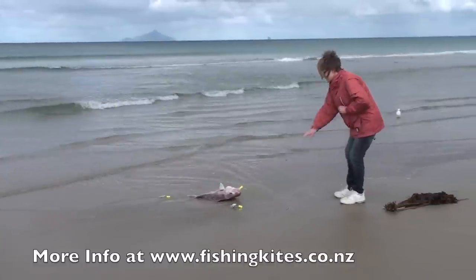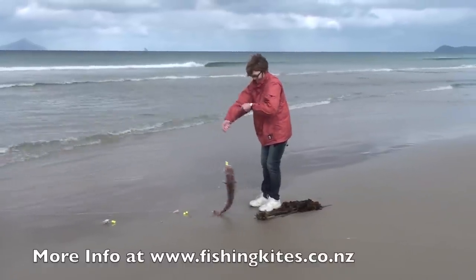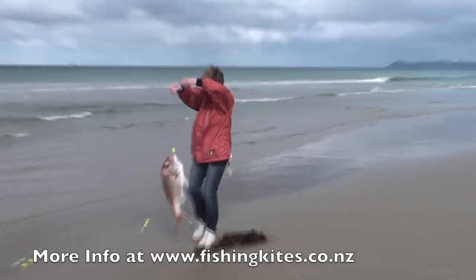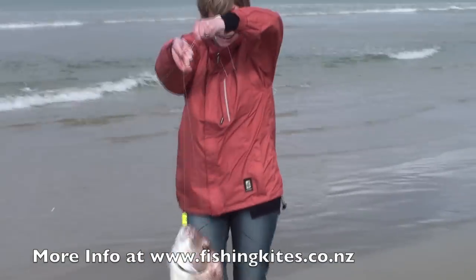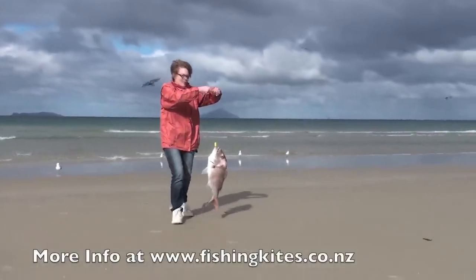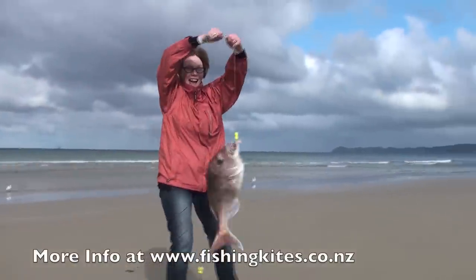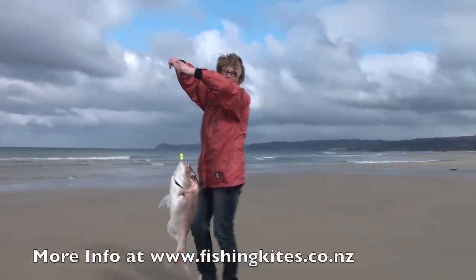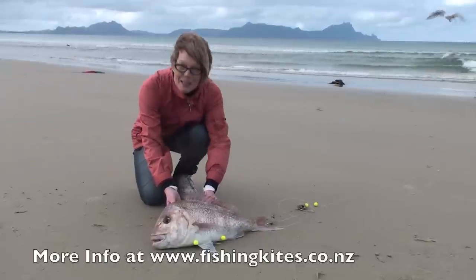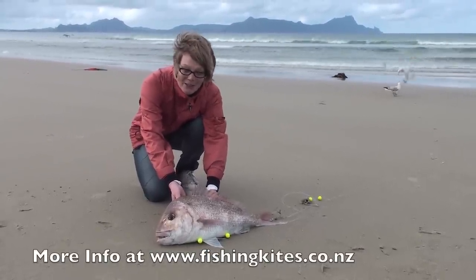Oh, look at that! First time kite-fishing! Look at this — the size of this fish that I caught! I just tried to move the fish.